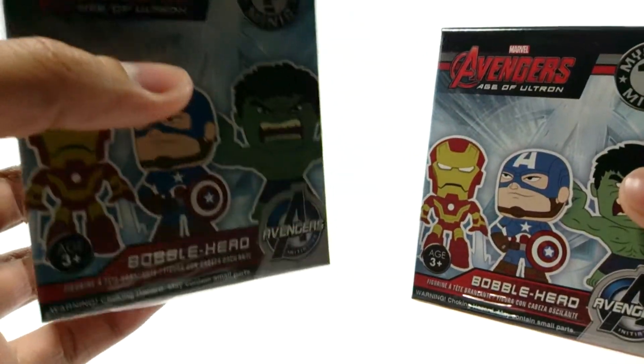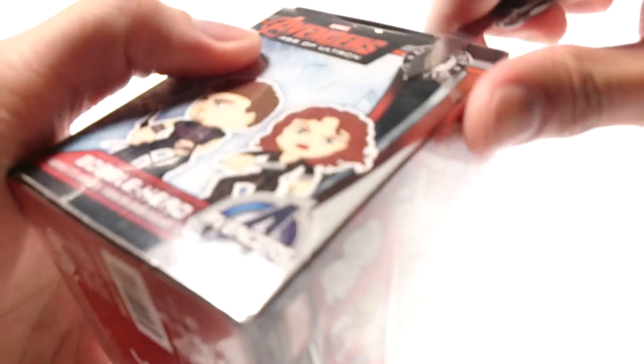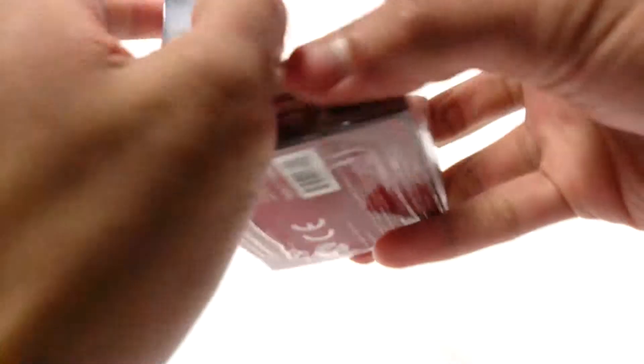Let's open box number one — hopefully this is Ultron or something cool. I don't want the regular Avengers, I want those special ones. It was easy to pop open — if you wanted to keep the box this is one of the best I've opened. It's a small figure, it's definitely not the Hulkbuster.